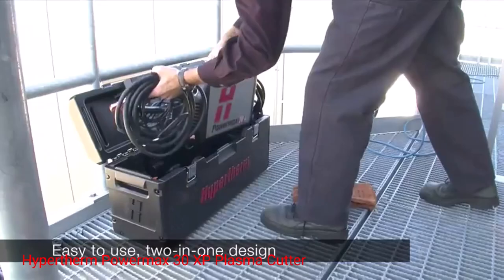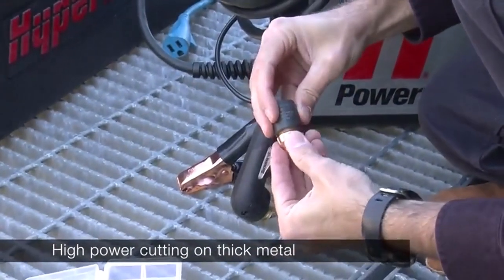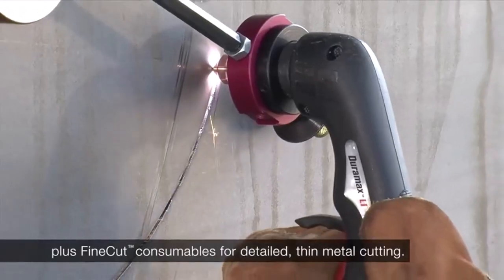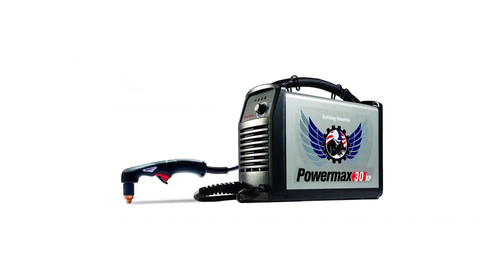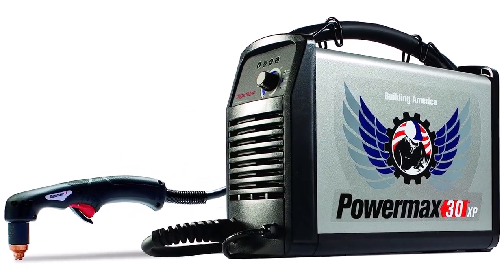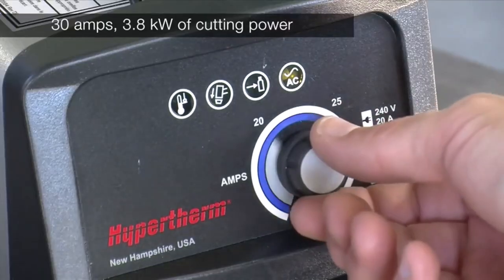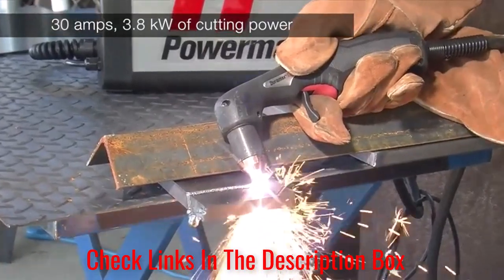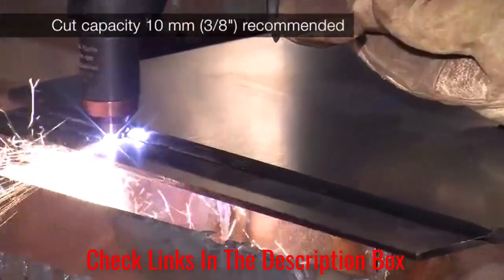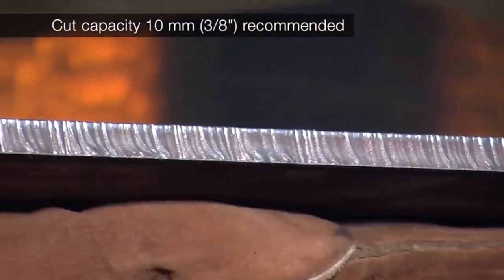Number 3: Hypertherm PowerMax 30 XP Plasma Cutter. Here is the second Hypertherm plasma cutter to make our list. Like its bigger brother, the first thing to note is that this is a quality machine, perfectly designed to be one of the highest grade portable plasma cutters on the market. One of the features that help make it a great portable plasma cutter is the dual voltage capability. The fact it automatically adapts to each voltage type is very useful. If you are using this cutter in various locations, some will have different voltages — no worries with this tool, just plug it in and away you go.